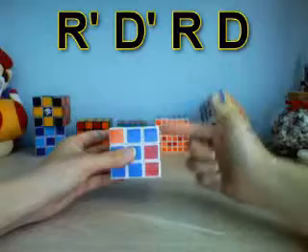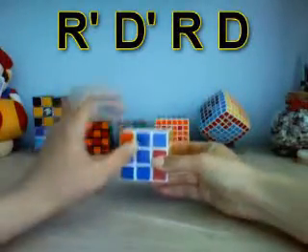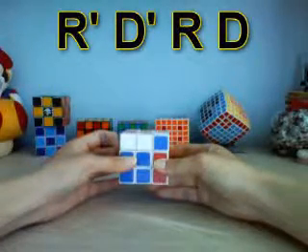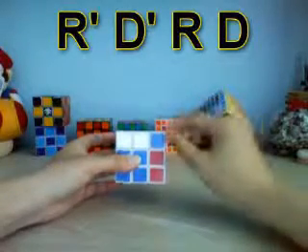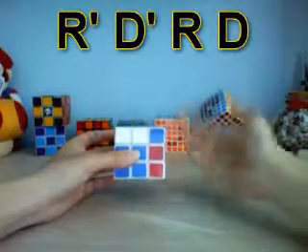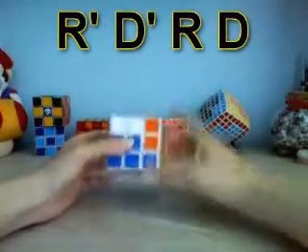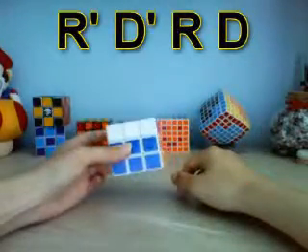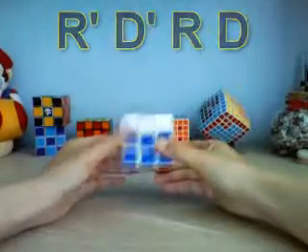When you finish this one, instead of turning the whole cube you only turn the top layer — do a U prime like so — and keep the next piece in the front right position. Again, use that same R prime, D prime, R, D algorithm until it goes back into the right position, making sure to do the last D turn. As you can see, the cube is pretty much solved — you just have to turn the top layer once and you're finished.